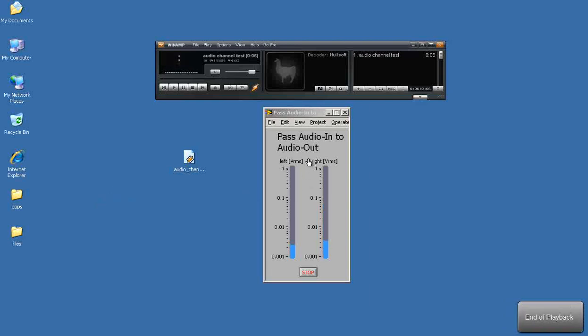Alright, notice that you have the ability to distinguish the two channels. Looks like everything's working pretty well.